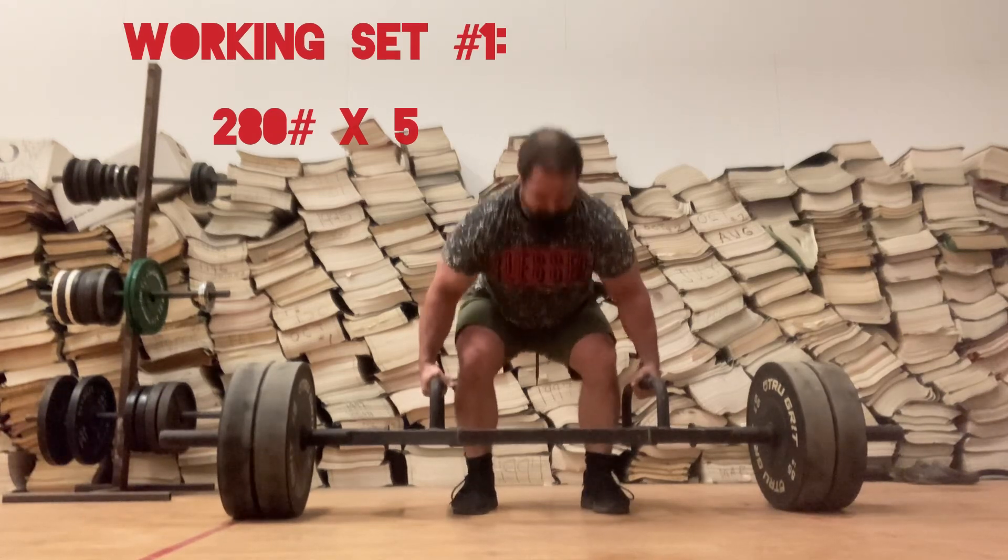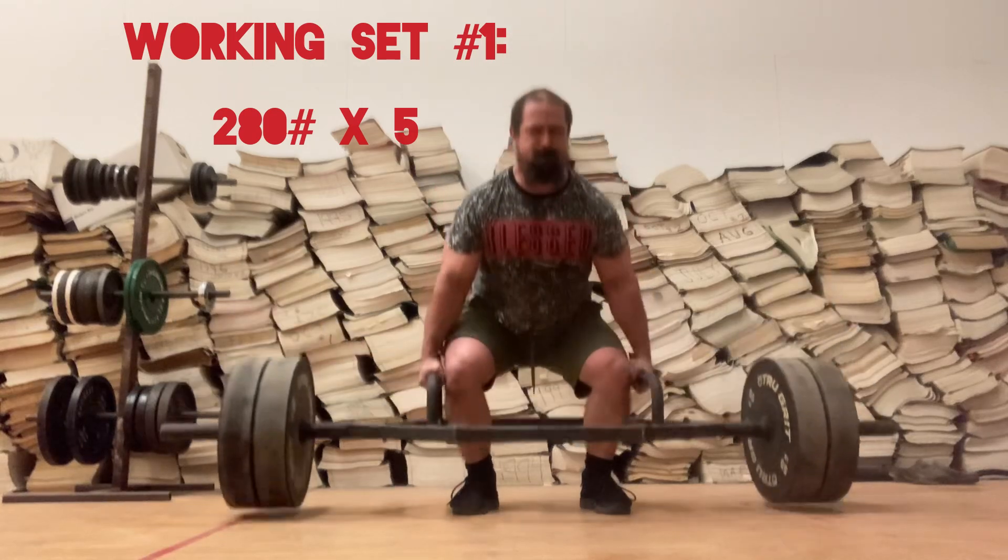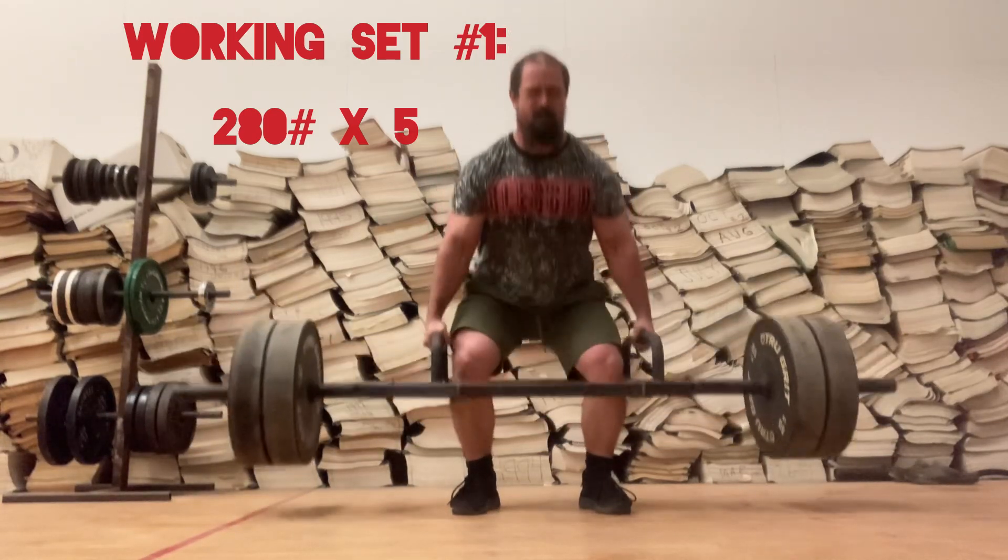What is up, my dudes? It's your boy Mick at MickLifts YouTube channel. Back again with another workout, doing some trap bar deadlifts, aka cheater deadlifts.